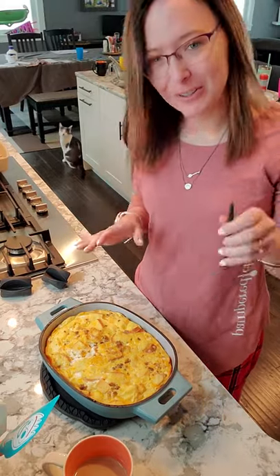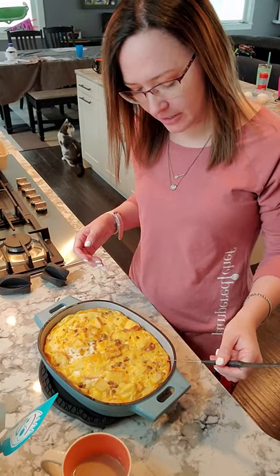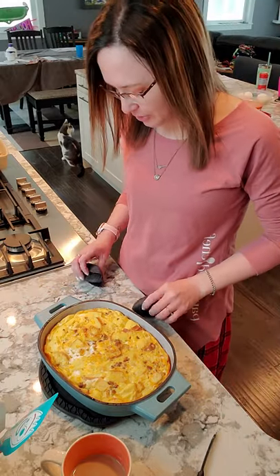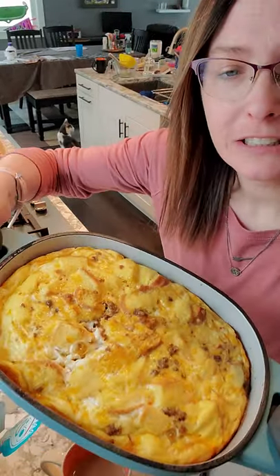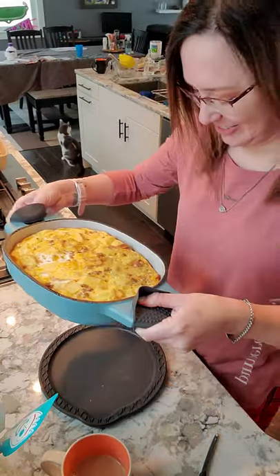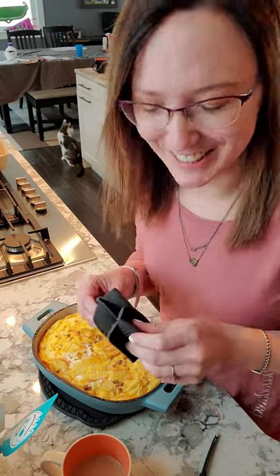We are done. I used my cake tester, which comes in handy all the time — just checked and nothing is coming out on it. Check it out — it's gorgeous, I wish I had company to show this baby off. Oh my gosh, it is so good and we are so hungry! I hope you guys enjoyed that. Let me know if you have any questions. So beautiful and so deserving in your kitchen. Thank you.